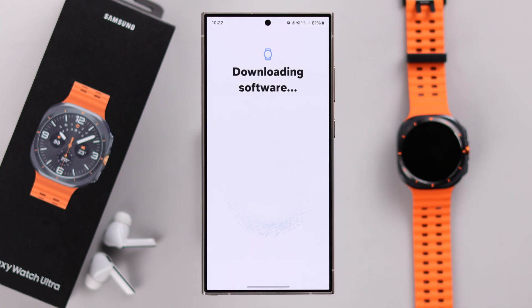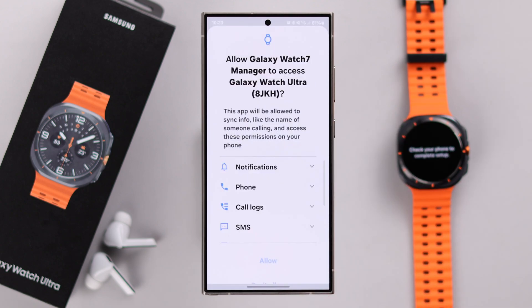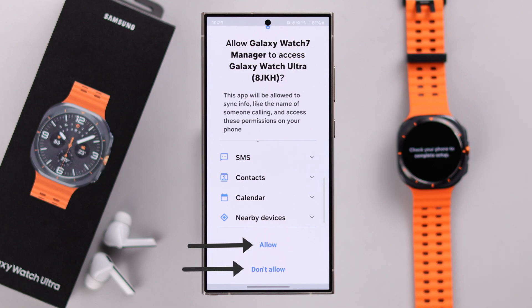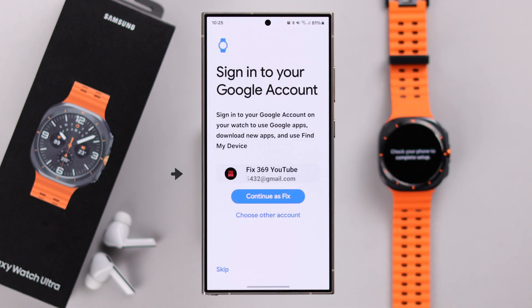Wait patiently while your Wearable app downloads the necessary software. Check out and select the permissions, then press 'Continue.' If you want to allow notifications, scroll down and tap 'Allow.' You can also skip this by pressing 'Don't Allow.' Go ahead and allow it, then work through the preparation process.